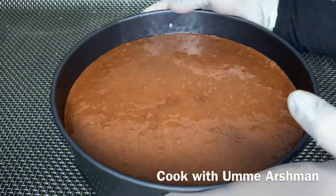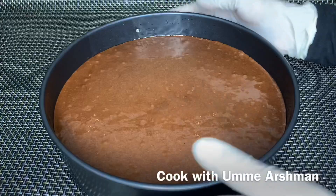I will bake it for about 50-60 minutes, then check it.